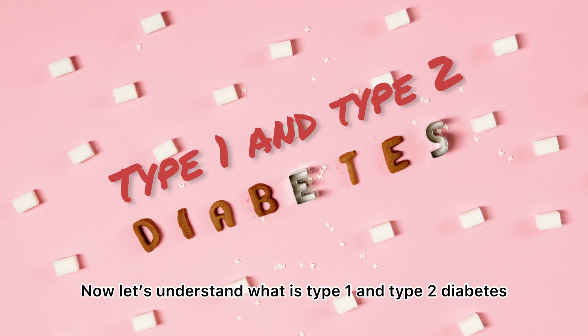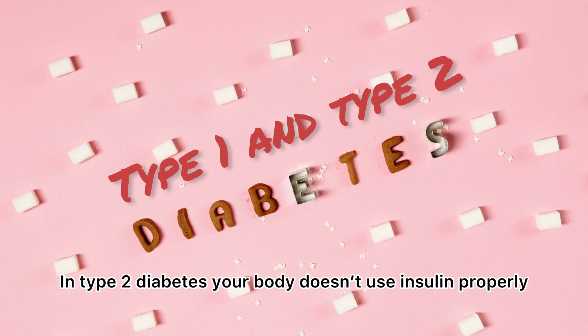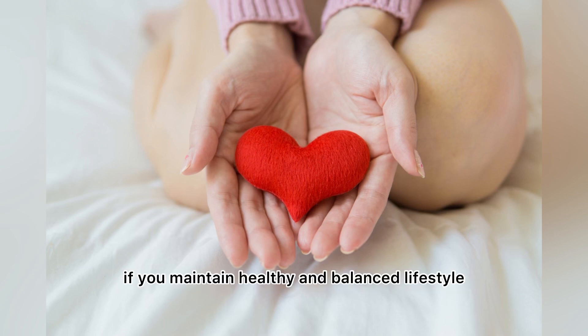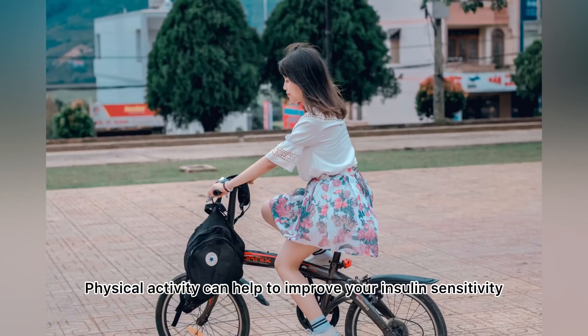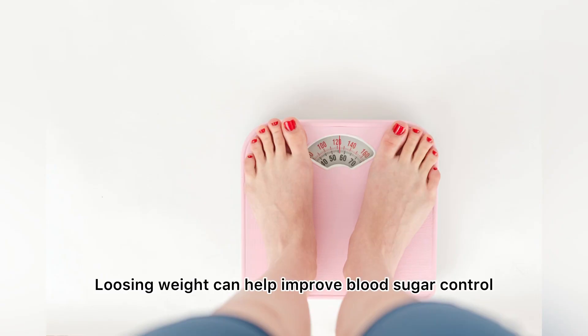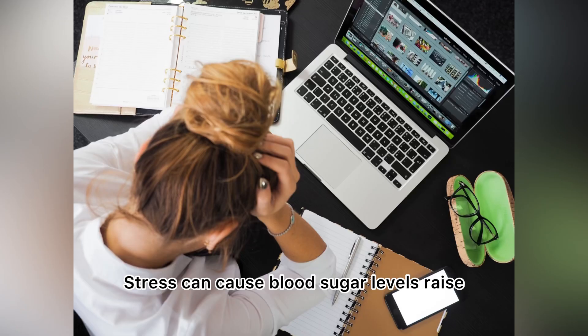Now let's understand type 1 and type 2 diabetes. In type 1 diabetes, the pancreas does not make insulin. In type 2 diabetes, your body does not use insulin properly. There is a chance we can reverse type 2 diabetes if we maintain a healthy and balanced lifestyle. Start by making changes to your diet. Exercise and physical activity can help improve your insulin sensitivity and help you lose weight, which improves blood sugar control. Also manage stress, as stress can cause blood sugar levels to rise.